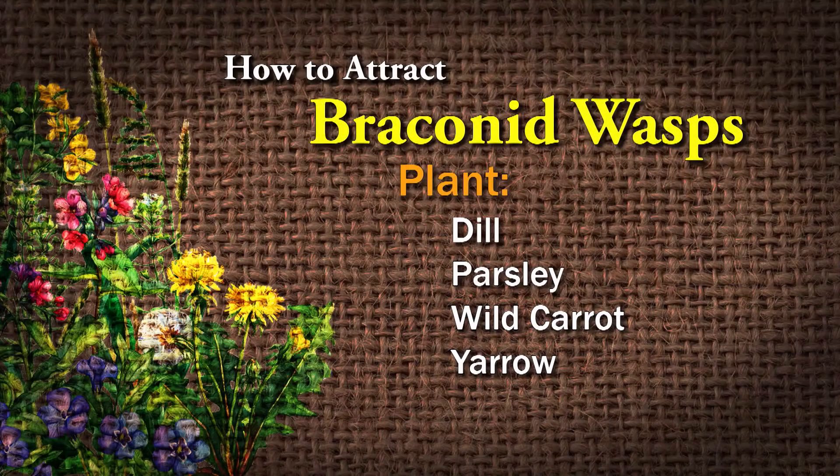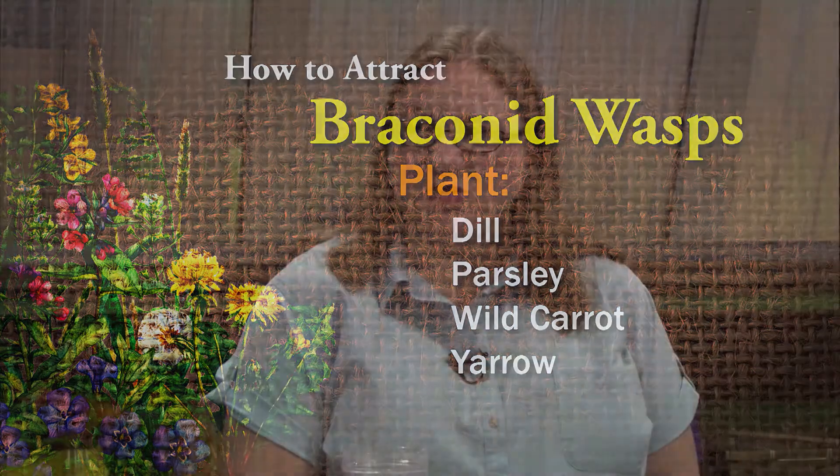You can also attract them in your garden by growing certain things like dill, parsley, wild carrot, and yarrow. In general, any kind of little herb with small flowers — those the adult wasp likes to use for nectar.